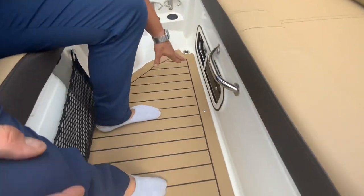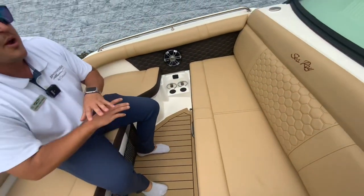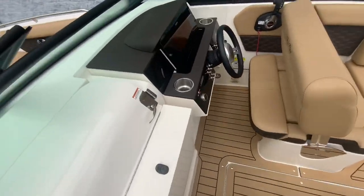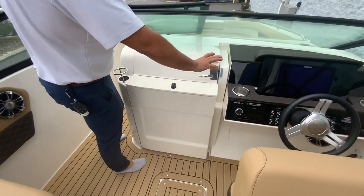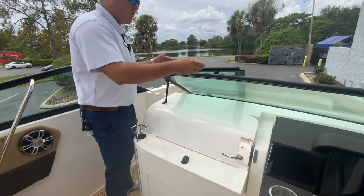This boat is fully rigged out with RGB lighting — you've got it in your speakers and underneath your cushions. You'll also see even more USB chargers and recessed cup holders. There's a little window on the side, and the reason for it is the port side walkthrough, which gives you an enormous space in the head for a 25-foot boat.